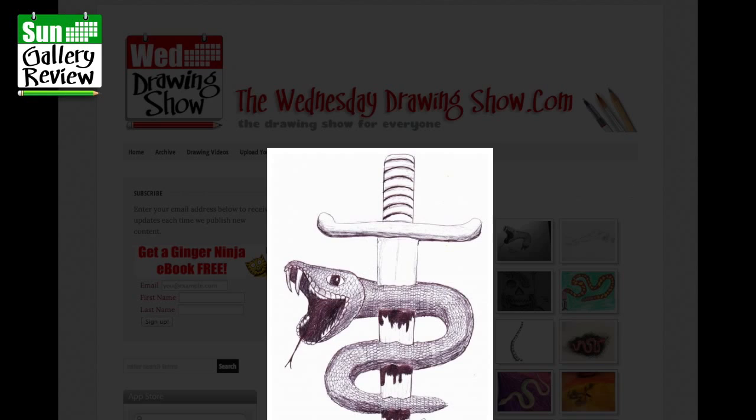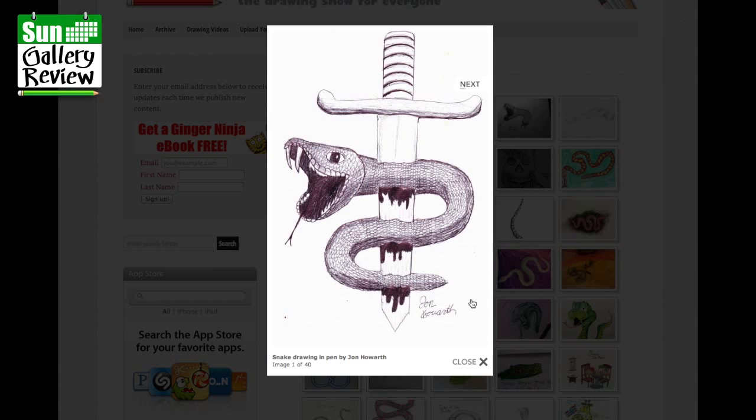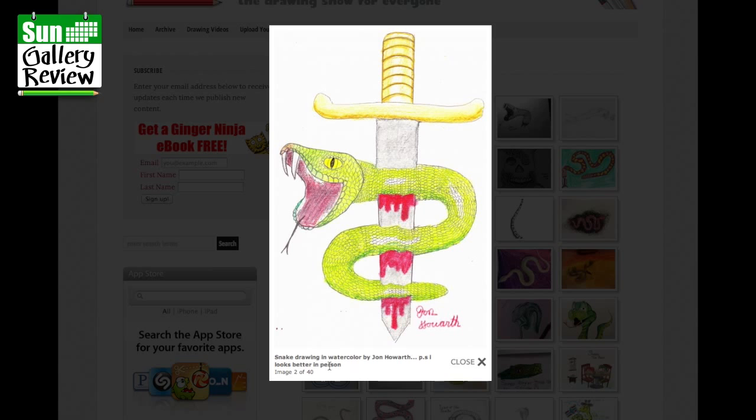Here we have a snake drawing in pen by John Howarth — that's pretty cool. And here's one in watercolor by John Howarth. He says it looks better in person, and it always does — printing and sending emails never helps. Really great, well done John.